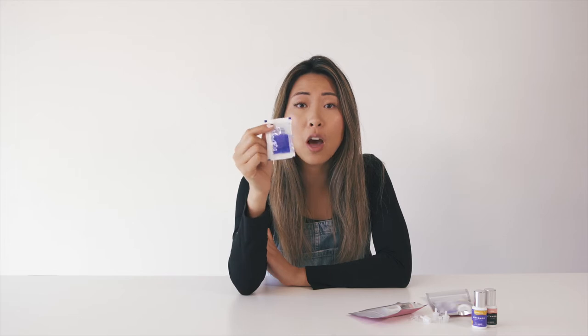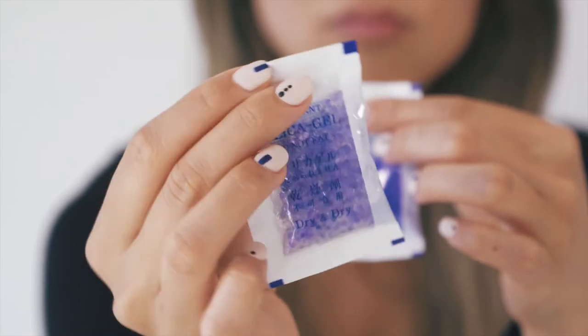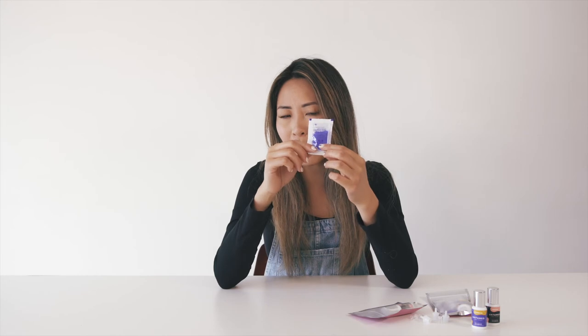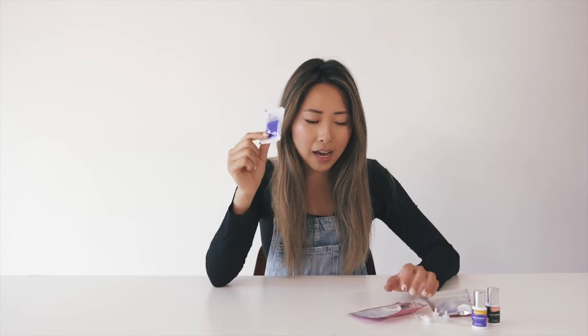They will turn pink — another super on-brand color — once they absorb all the moisture and it's time to be changed. And another good news is you don't have to throw them away. You can actually pop them back in the microwave or in the oven and they will be reusable and back to blue again. And then you can use them again and again.